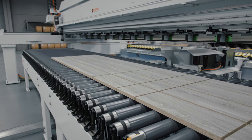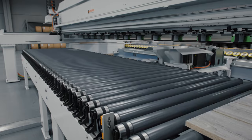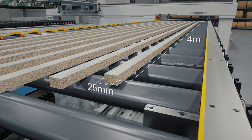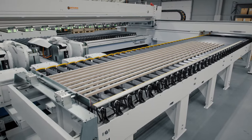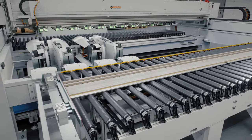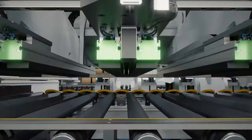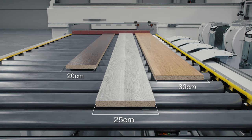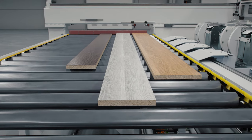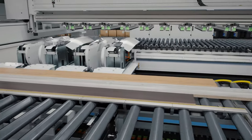The result is a continuous output of single parts that are ready to be sent directly to the edge-banding cell. Not only can the Faber cross-cut saw deal with extremely long or thin strips, it is also capable of processing strips with a unique pattern in each cutting cycle.